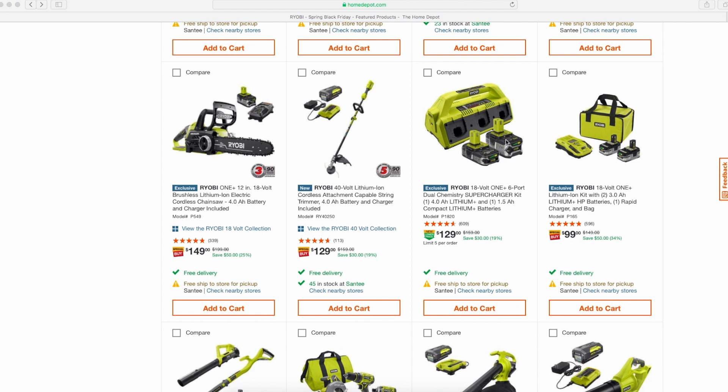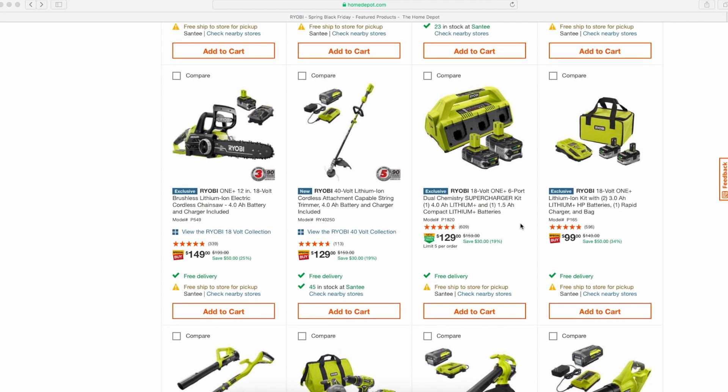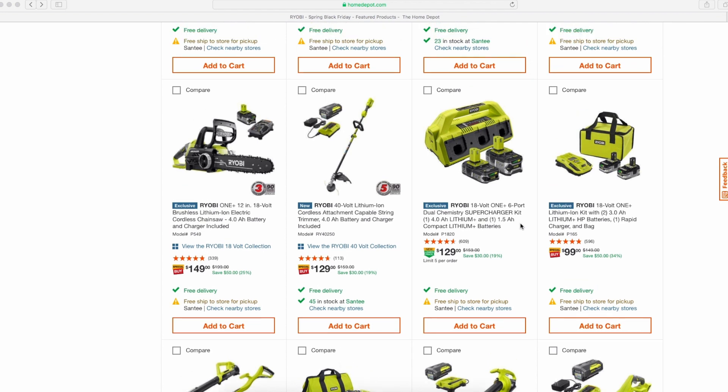The supercharger kit with the older 4.0 and 1.5 lithium-plus batteries for $129 — not a bad deal — but I remember seeing maybe a week ago they were offering this supercharger kit with 2.6s for $160, and that was a way better deal. I'm trying to shy away from these older non-HP batteries because it's older technology.